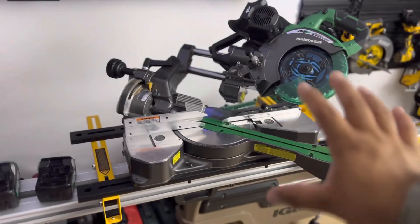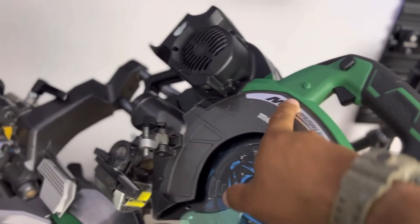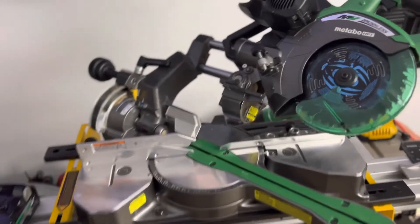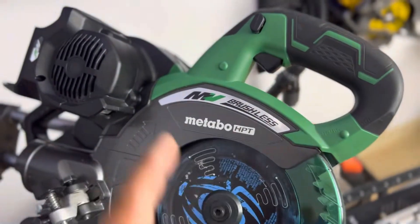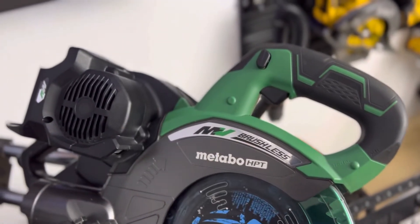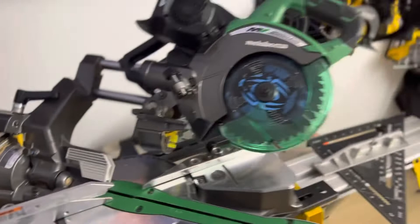Is it worth it? I love the brand — I think they put out great tools. When they came out with the 36-volt multi-volt, they hit a home run. They made the tools better; they're well-engineered with good machining and good finishes. I could go without the green, honestly — if they had it all in black or even purple, that would do more for me. But hey, it is what it is.